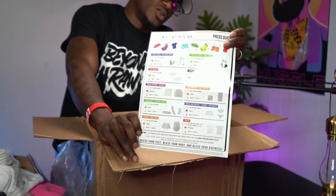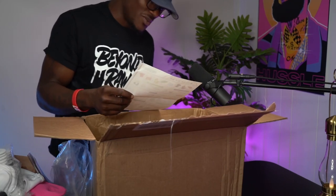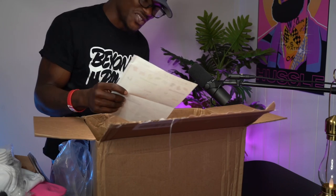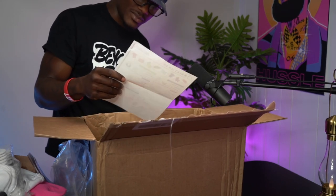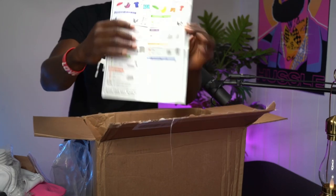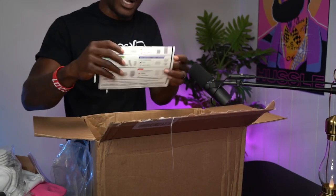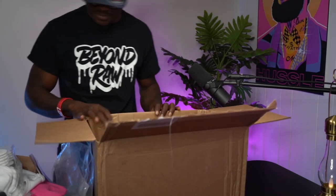This is all Silky Sock stuff. Check out the paperwork — all the different products that Silky Socks carries. They've got masks — I know that was a game changer for them, selling about a million of those. They've got bras, tank tops, all types of stuff. If you're interested, hit the link down below and check out Silky Socks.